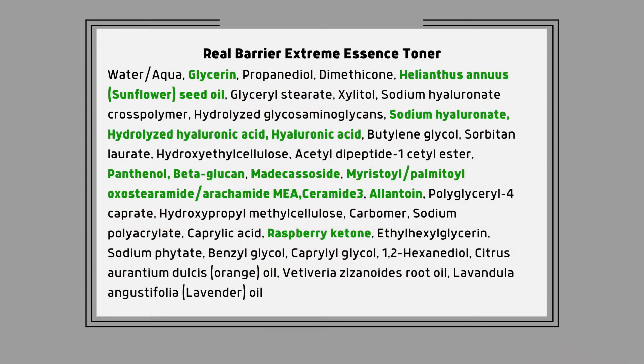When looking through the ingredients deck there's quite a lot in here. Some of the major ingredients are glycerin, sunflower seed oil, sodium hyaluronate, and other hyaluronic acids — all in the top 10 of the ingredient deck. That's why it's so uniquely hydrating, because it's not purely a toner — it's a hydrating toner.